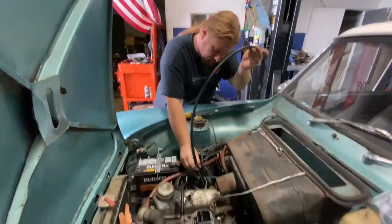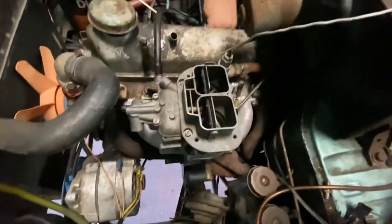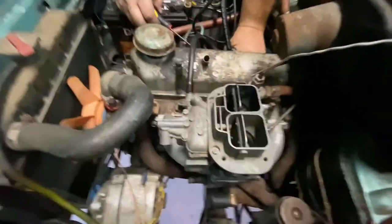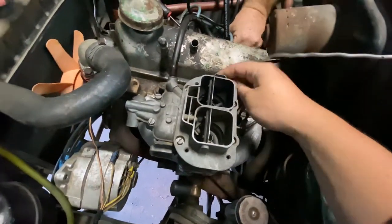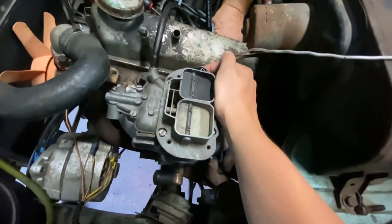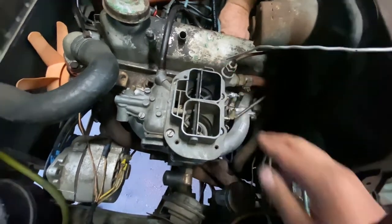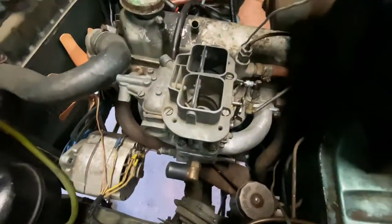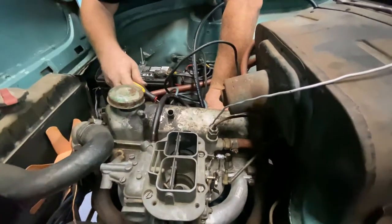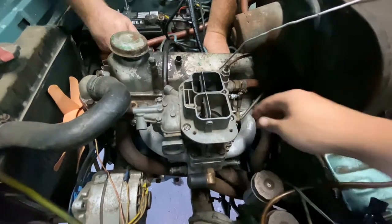Carburetor's on, just routing fuel lines. We're probably going to do no choke for now. No chokes — chokes — no chokes. Fuel line that's made in Thailand, that's pretty cool. And a car.